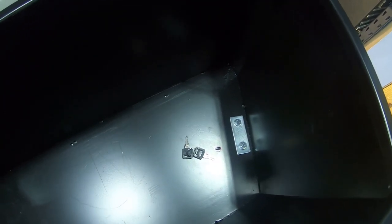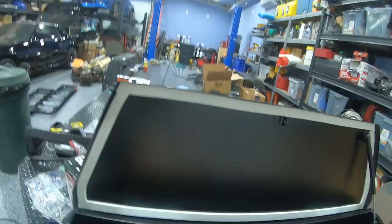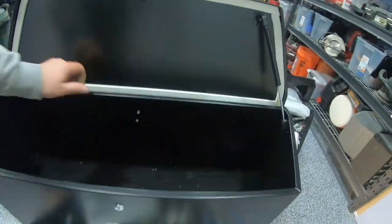The left side of the trailer box is fully installed. This thing is secure and not going to go anywhere.